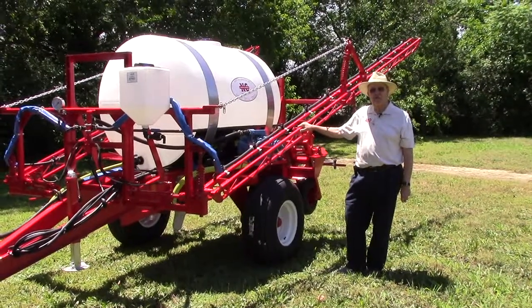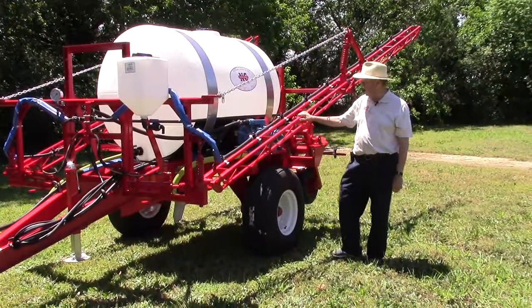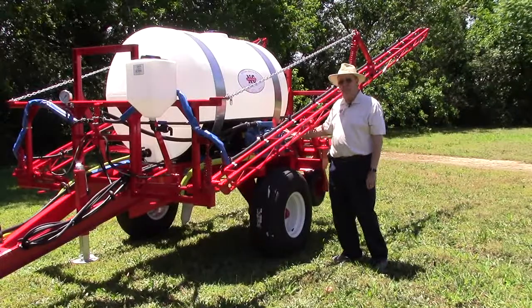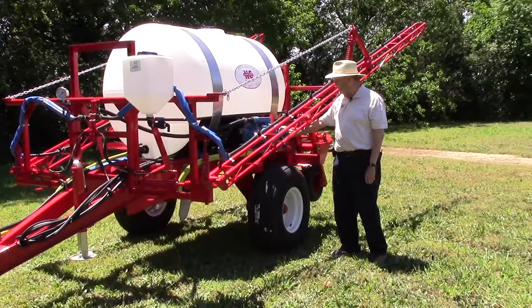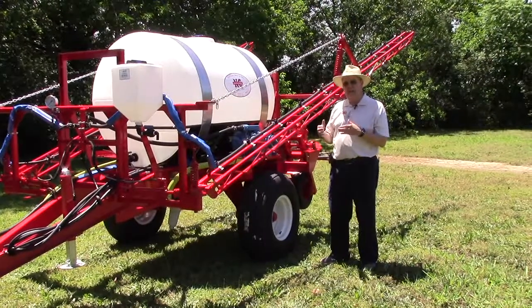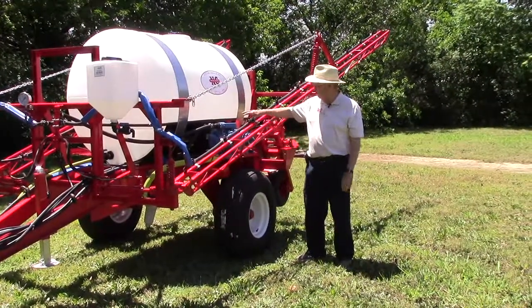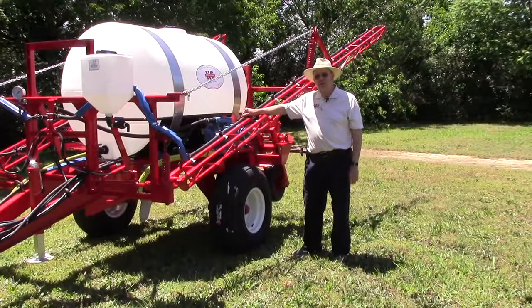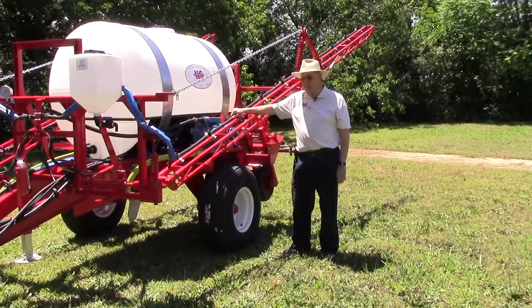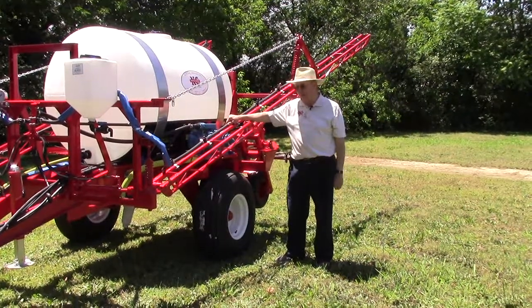Good afternoon, Steve Crouch from Newton Crouch Incorporated. We call this an applicator because it's using the John Blue pump, which is a very precision piece of equipment. It's designed to give you the ability to speed up, slow down, yet keep your rate constant. It does that by pressure, so you have a tip limitation, but it's a great product for doing pasture work and especially rough ground, so you can speed up, slow down, and keep the rate the same.